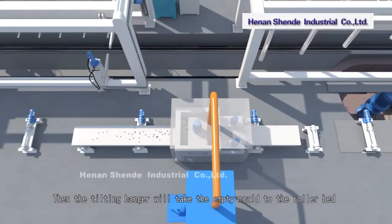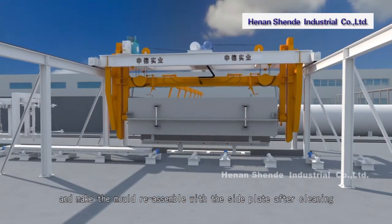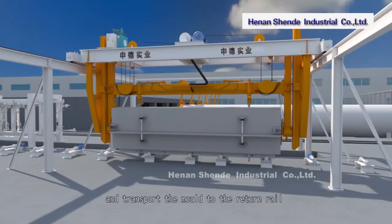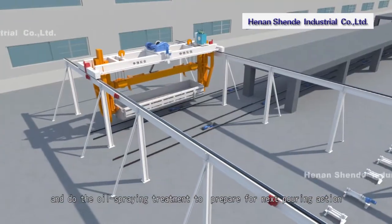The tilting hanger takes the empty mold to the roller bed and reassembles it with the side plate after cleaning. It then transports the mold to the return rail and performs oil spraying treatment to prepare for the next pouring action.